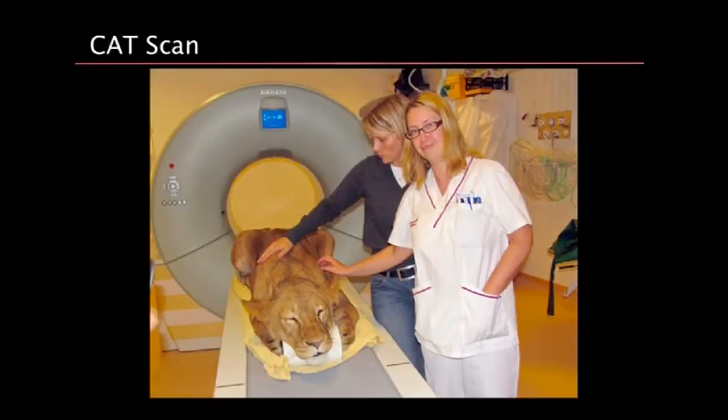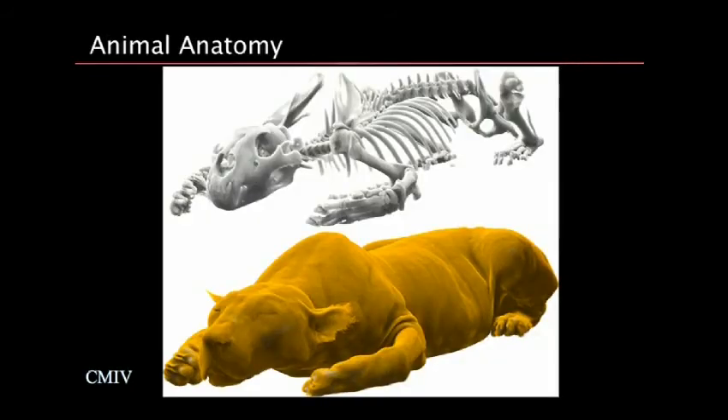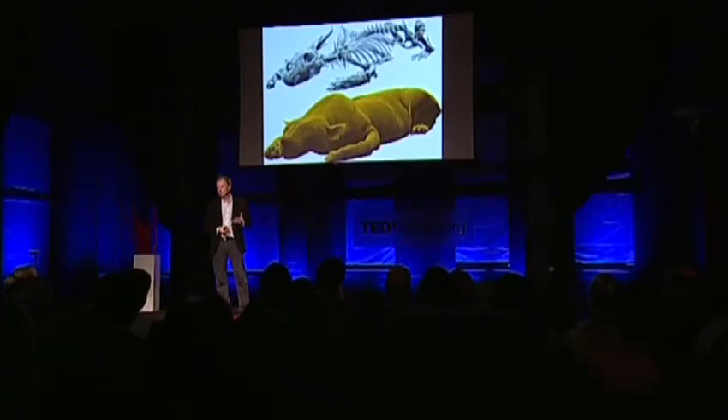Now we're also having a bit of fun at the center. This is a CAT scan — computer-aided tomography. It's a lion from the local zoo outside of Norrköping called Morden — Elsa. She came to the center, they sedated her and put her straight into the scanner. I get the whole data set from the lion and can do very nice images — peeling off the layer of the lion, looking inside. I think this is a great application for the future of this technology.